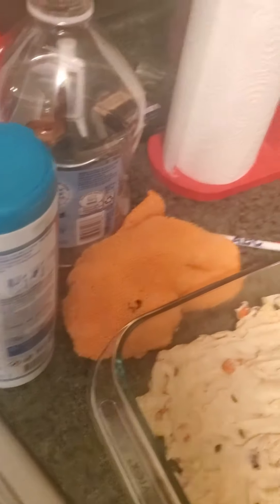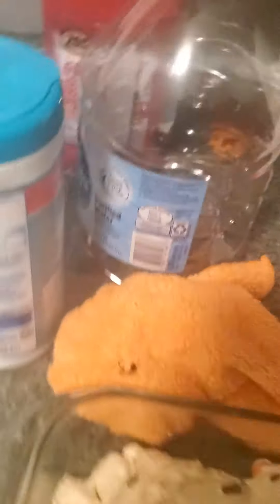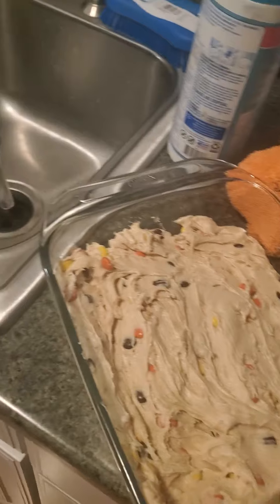You're going to put it in a pan or a bowl, wherever you want to put it. Then you're going to take these Reese's peanut butter chips — chocolate chips, peanut butter chips, whatever you want to call them — and you're going to put those in the microwave for one minute.